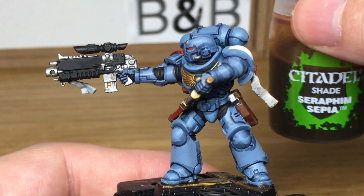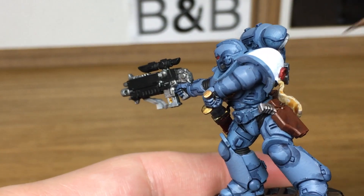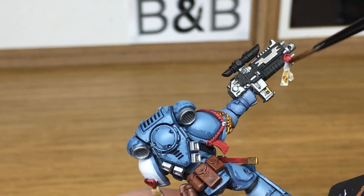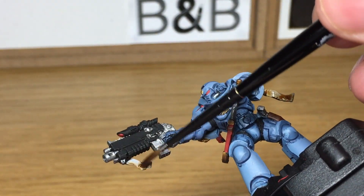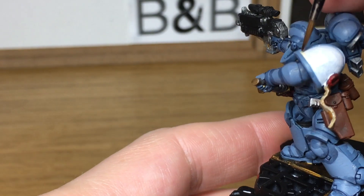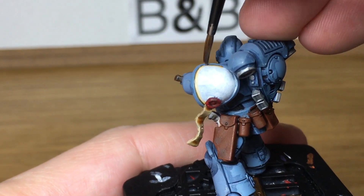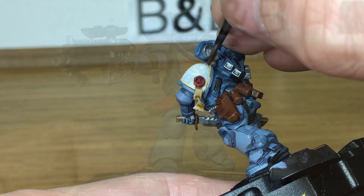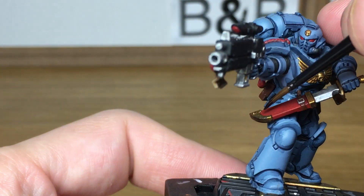Next we're just going to use Seraphim Sepia — that's just to do the purity seals and also just the edge of his white shoulder pad. When we come back we'll have all the Seraphim Sepia finished. The final shade that we're using is Druchii Violet — I'm just going to use that on all the bits of red on the model.